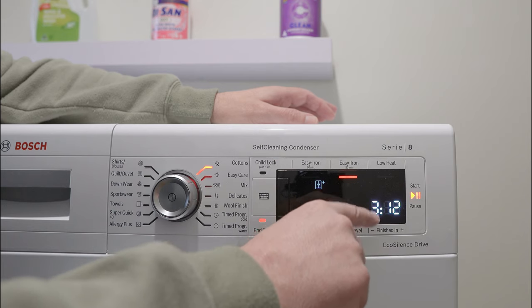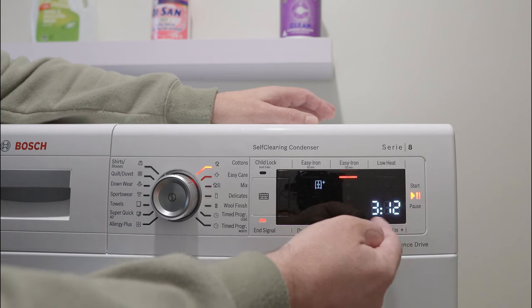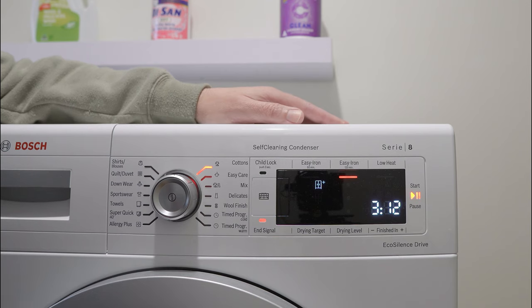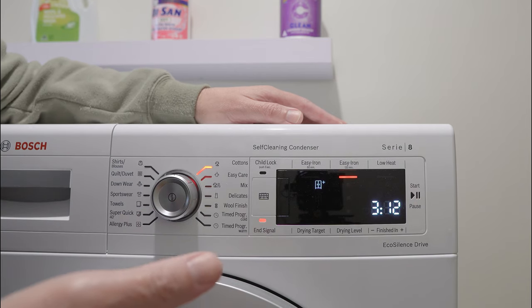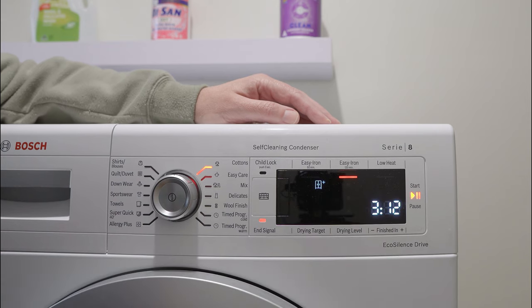One thing not to worry about is the three hour and twelve minute time that appears on the display. It's never going to take that long to dry, because the dryer has a sensor that measures the moisture in the clothes and it may turn off in an hour and a half — so never worry about that time.